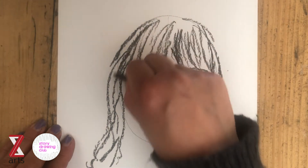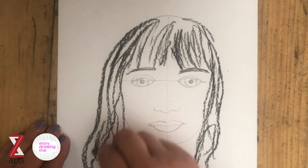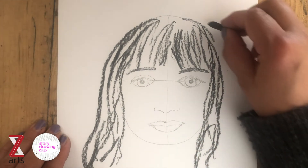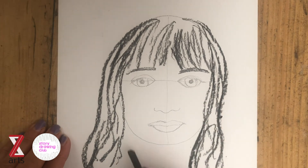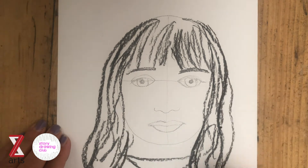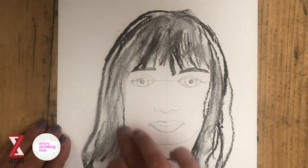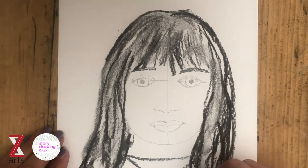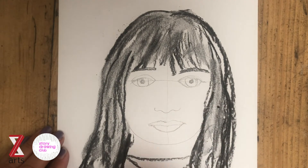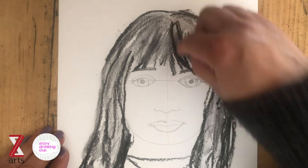Don't worry about being exact, and don't worry if you make any mistakes. Drawing is just about practicing and having a go — if you just get close to an impression of the person you're drawing, that's brilliant. I like to go back into the drawing at the end and use either the charcoal or a darker pencil just to add a bit more detail and to strengthen some of the lines.